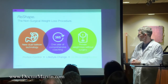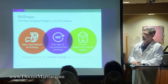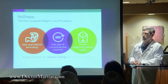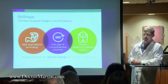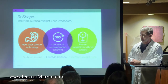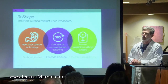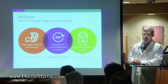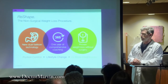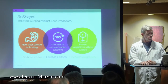What we're doing is partnering with ReShape and offering a one-year program. Around the placement of the balloon, we want to help the patient reset how they think and take care of their own eating, exercise level, and the other factors important for keeping the weight off once the balloon comes out. We want to help put the patient in a place where they're going to be successful after the balloon is removed.